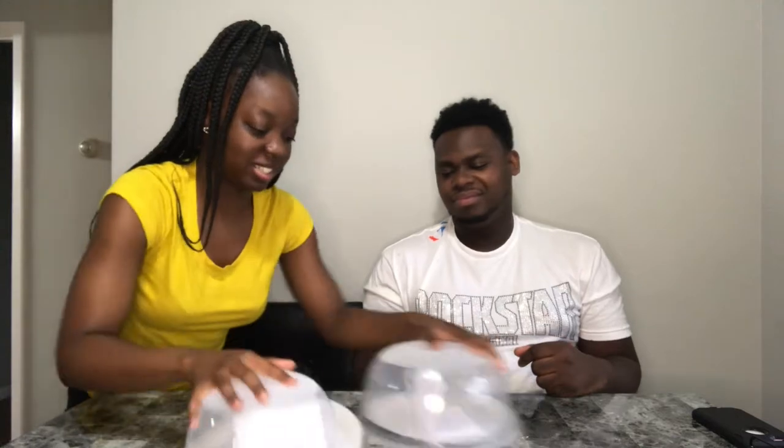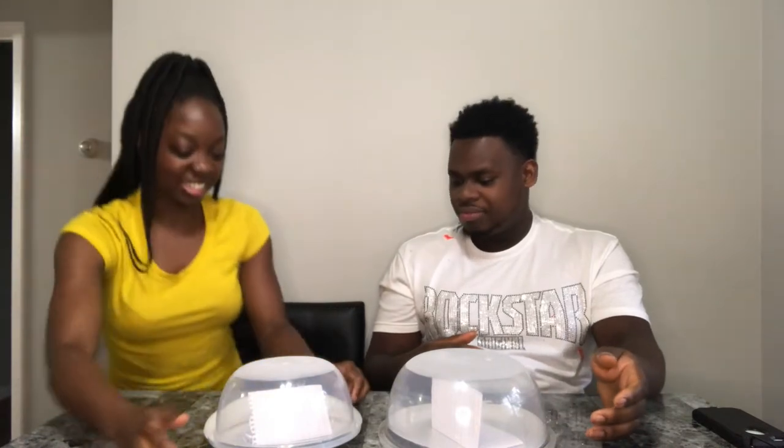Now we're on round two. You cheating, bae? All right, come on. I hope we get baby food. One, two, three — one, two, three. Oh, one again. Come on, one, two, three. Damn, what? I won? You already won. One, two, three — oh, we got it!